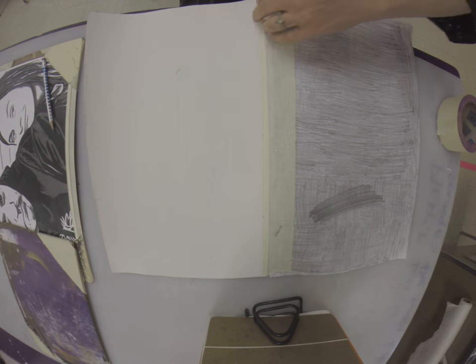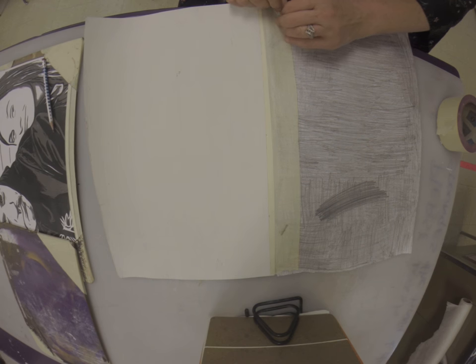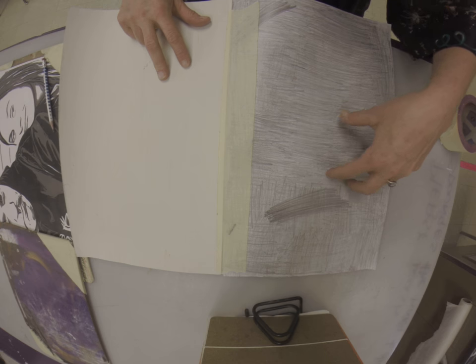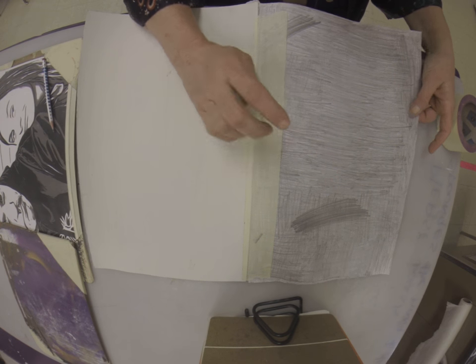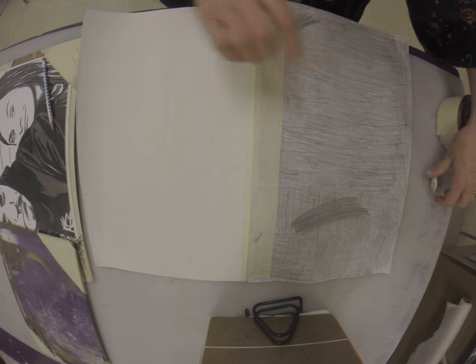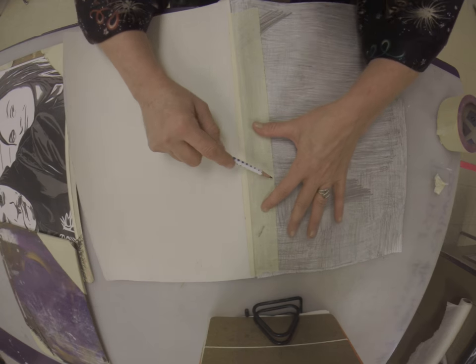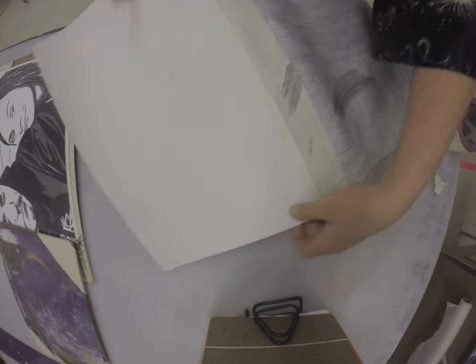This part needs to be completed by the end of class today. If you don't finish this part, then don't take the canvas home. Make sure that you've got the lead on the back. If you don't get that part done today, you need to take just the paper home — not the canvas part, just the paper. Then after you get it taped on, put more lead over the whole space.